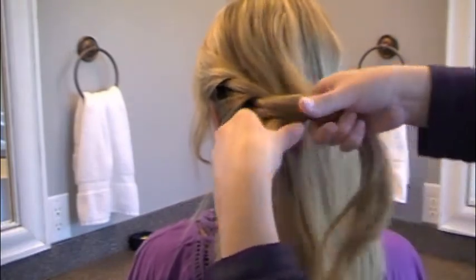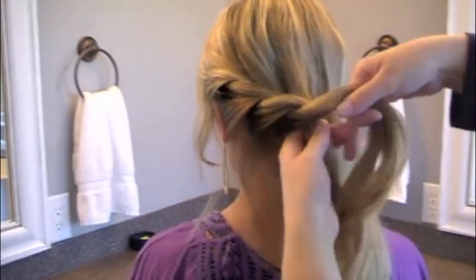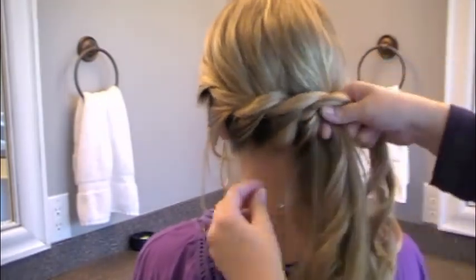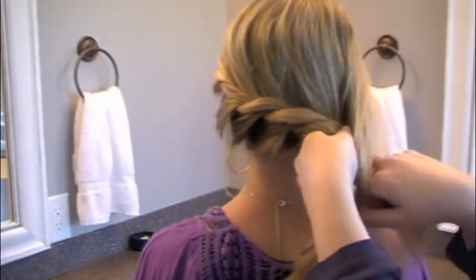Mine's quite loose — I like the look of it being loose. Add hair to each section and then criss-cross them over each other. Just keep doing this until you get to the side of your hair, and then I tug on mine just to give them an extra swoop.